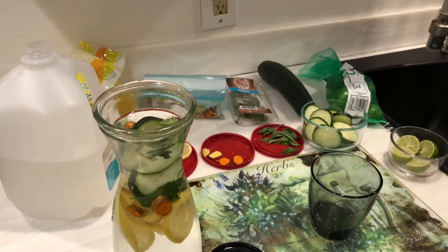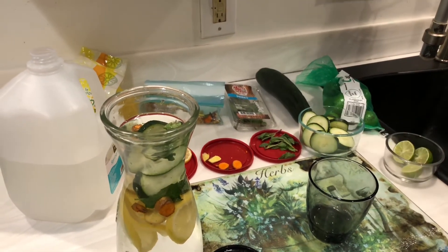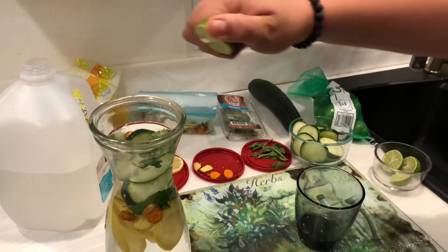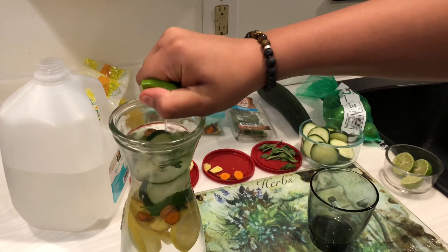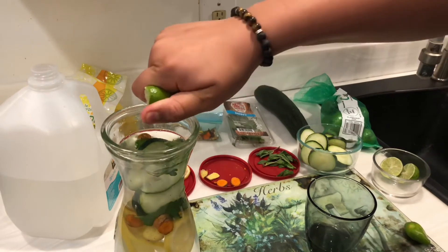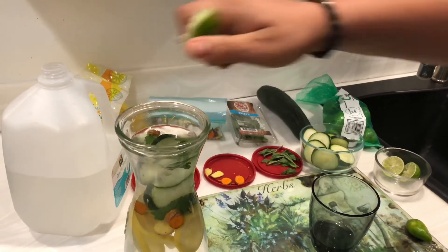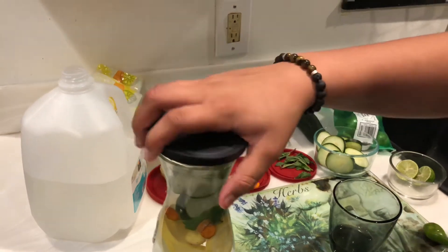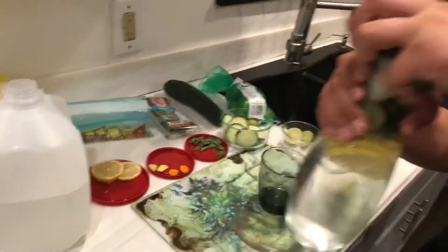Next we have key limes — I told y'all the benefits in the last video, so if you haven't seen it, go check it out. We're going to squeeze one in there, squeeze two. Then we're going to go ahead and put the top on and shake it up.